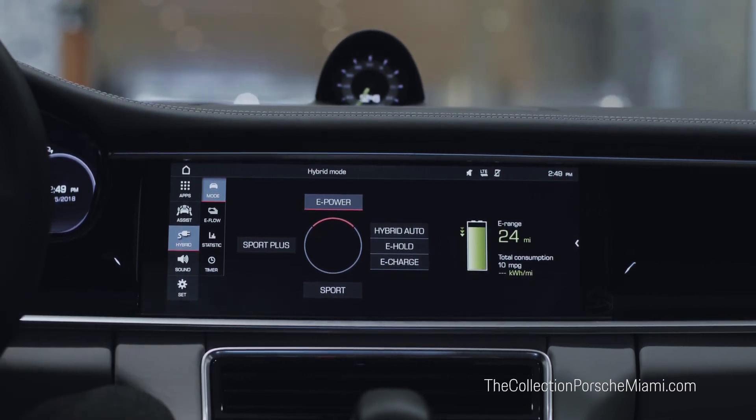The first thing displayed is the circular button that you have on the steering wheel — it's also implemented on the screen. At the top you can see we have E-Power, which is your driving mode for pure electric: no combustion engine working at this moment in time, giving a silent ride. On the right-hand side you'll see displayed the e-range, which is the total amount of miles capable of driving on pure electric mode.